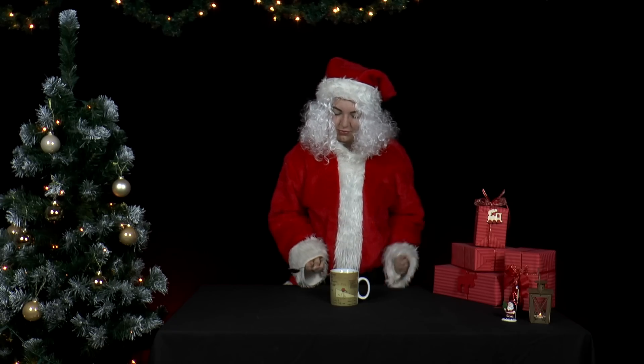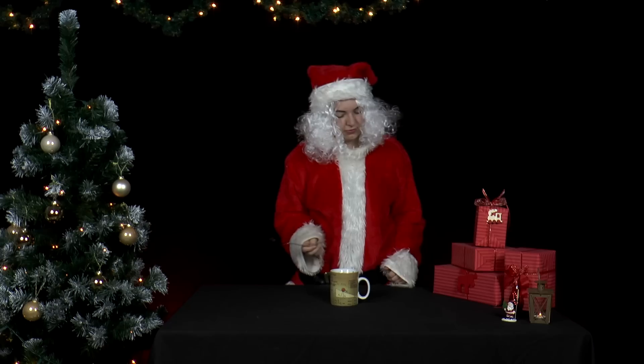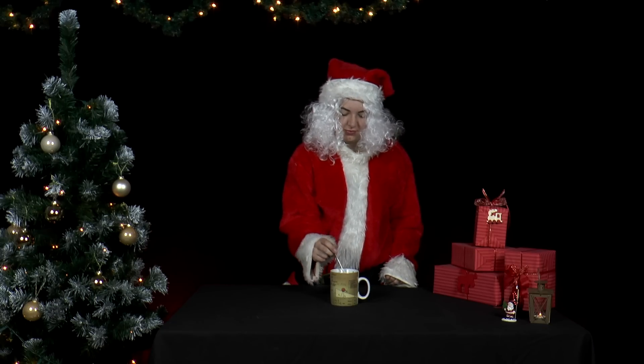If you fill the cup with coffee or tea and repeat the experiment, you can clearly see the waves. Try it out.